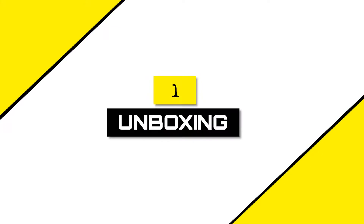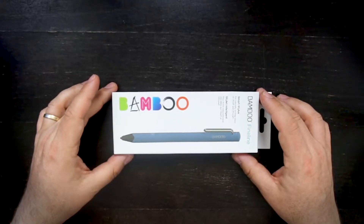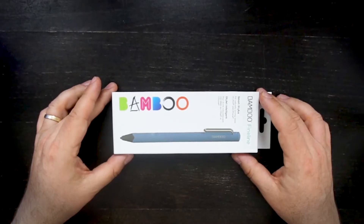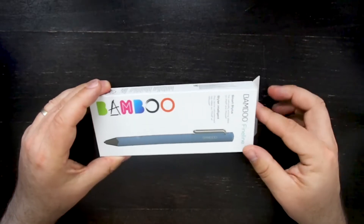Let's first see how it looks like and how good it is. Let's unbox it. I got my Bamboo Fineline 3 in Switzerland for about 75 francs. You can probably get it in the US or in Europe for 65 to 70 dollars or euros.